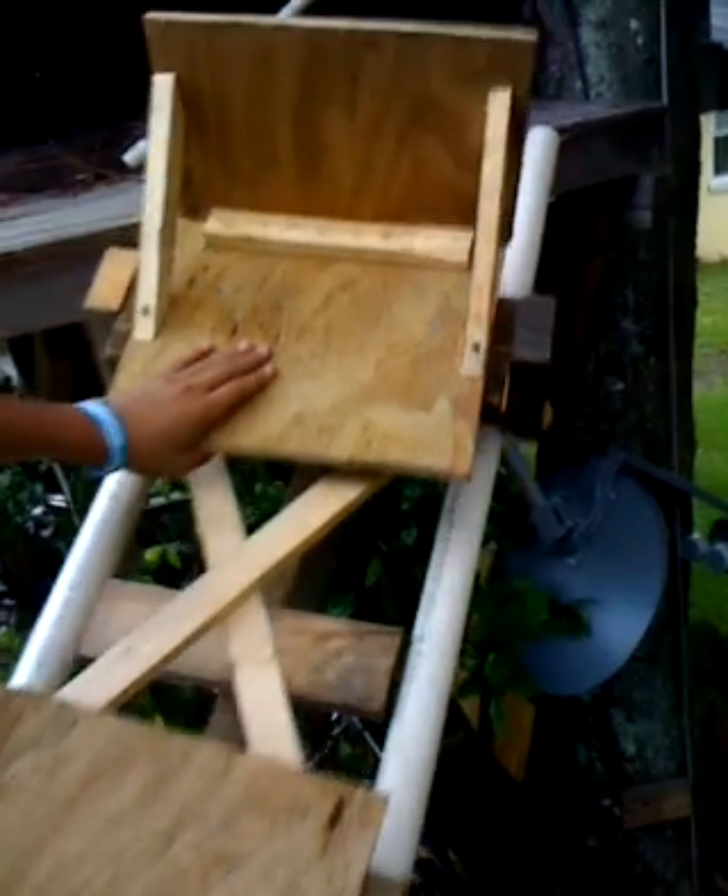We just threw this together because we wanted to see if the car would fit. And it fits just fine — rolls good, all wheels are turning. This is going to be pretty sexy.